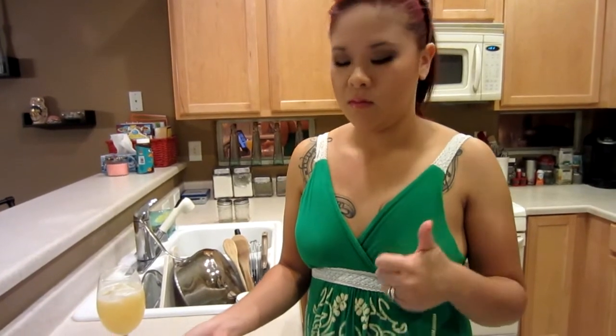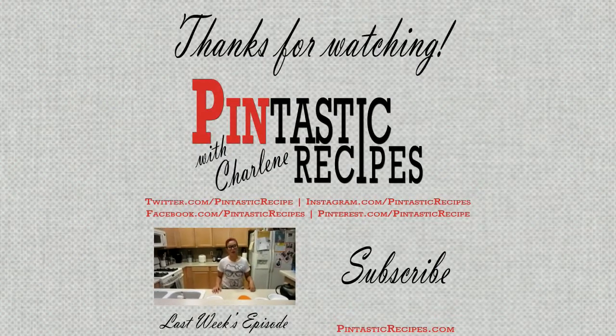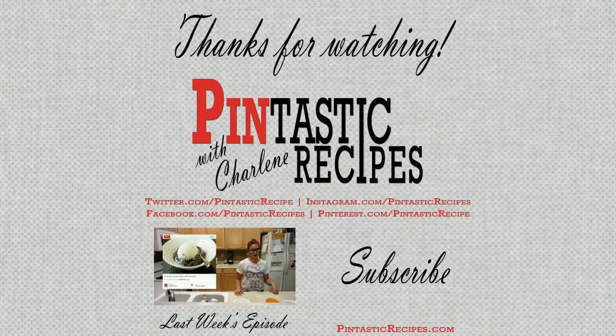The Hawaiian macaroni salad came from ibelieveIcanfry.com. Please let us know down below — comments, suggestions, Pinterest recipe suggestions would be great. We'd love to hear from you. Interact with us on our Facebook, Instagram, Twitter, Pinterest, website pintasticrecipes.com. Email us, we'd love to hear from you. Thanks for watching, we'll see you in the next episode. If you enjoyed this episode, please be sure to like and subscribe to our channel and leave us a comment below to tell us what you thought or to suggest a recipe.